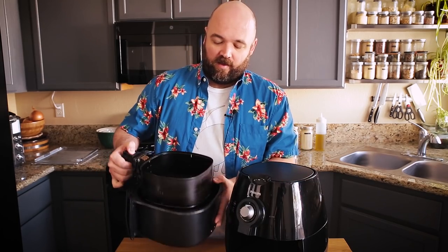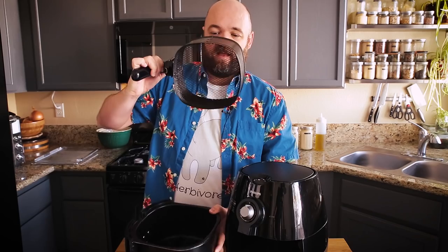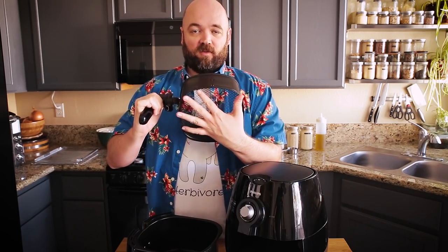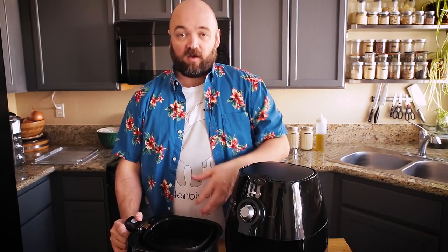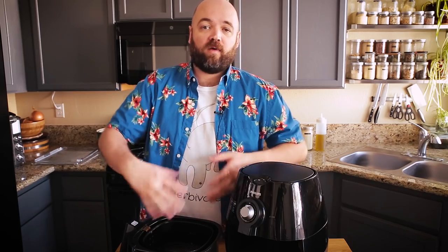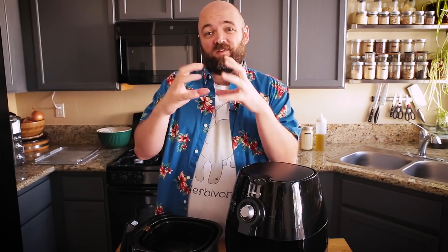The air fryer comes with a little basket like this, and this is where the food goes. As you can see it's really not that large — it's only about the size of my hand. What happens is this thing heats up, a fan goes off, and it blows hot air all around the food, crisping it up from the outside because air can get all around it. There is no oil that you actually add into this machine.